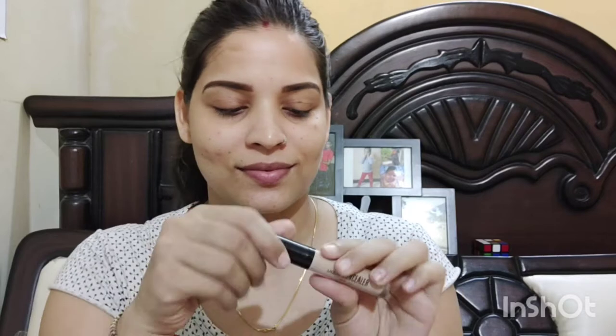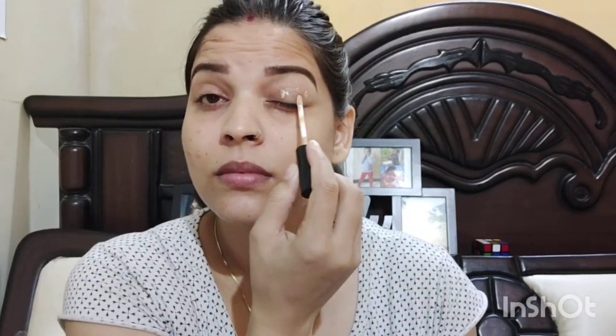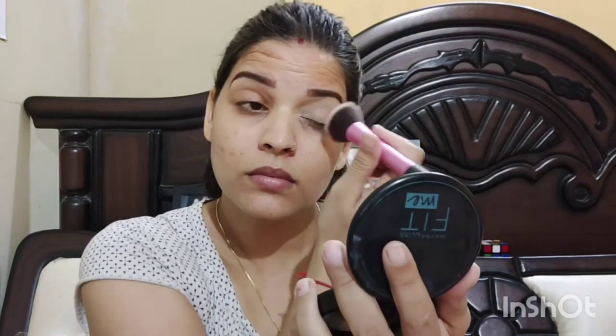First of all, I will do my eye makeup. I am going to fill in my eyebrows using ADS brown color gel liner. Then I am applying my eye makeup. I am applying an eye base using a Swiss beauty concealer. I will pat it with my fingertip, blend it well, and then set it with compact.